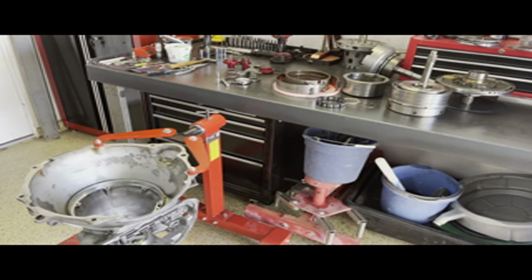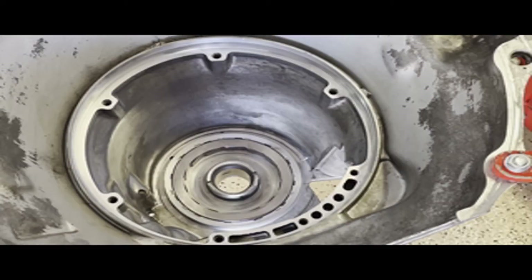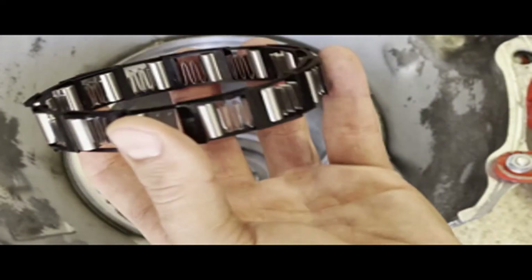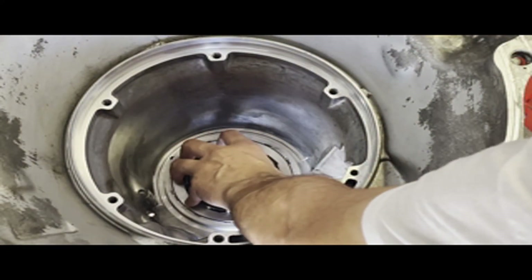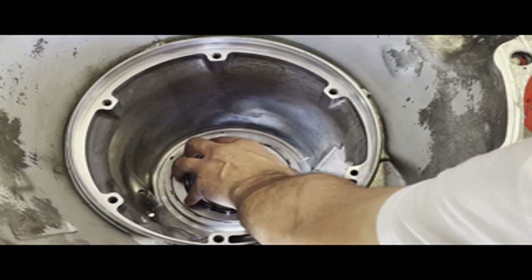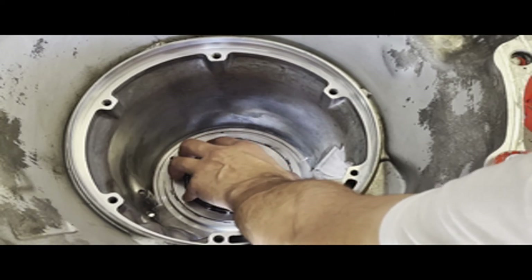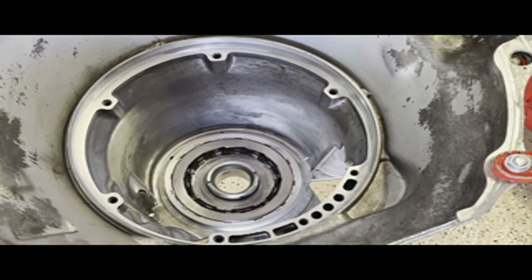There just needs to be plenty of room for the intermediate shaft. First thing you want to do is start with your new low roller assembly. Carefully place the sprag into the cam, work it around until you've got all of it seated, and then press it into place.